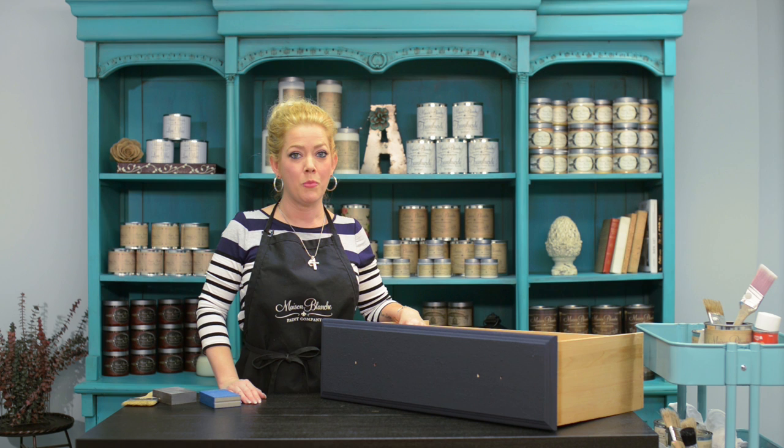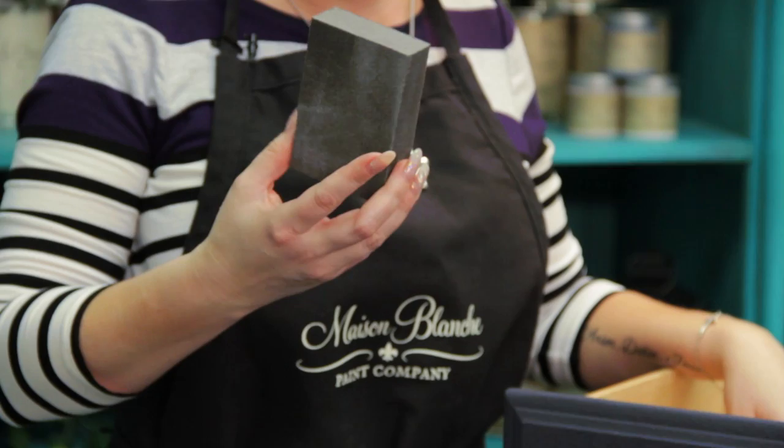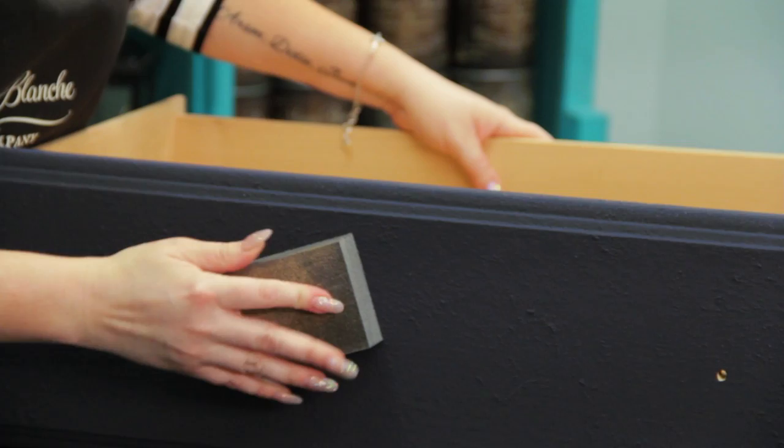My paint is all dry and I'm ready to distress, or sand. I've got two sanding blocks here — one is a medium grit and one is a fine grit. I use these quite a bit. Somebody told me that you could actually put these in the dishwasher to clean them up. I'm going to use the fine grit first, and I'm going to move in circles.